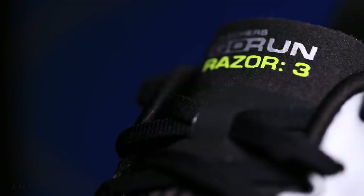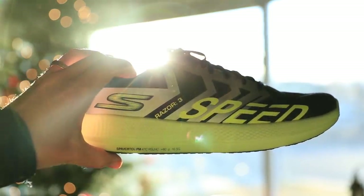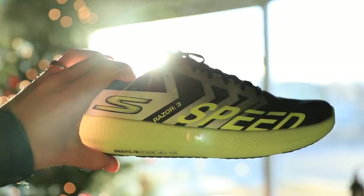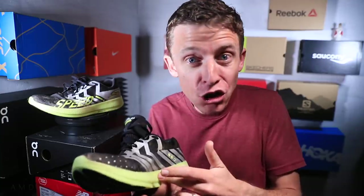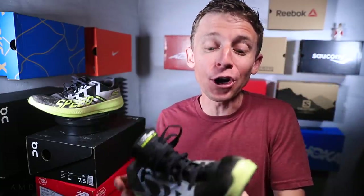At $130, Skechers — thank you for creating a shoe at a decent price point. For a potential marathon racer, $130 is incredible. You are winning the value proposition for runners out there, and hopefully your price point will bring prices down for other companies. It might take five or ten years, but $130 for a potential half marathon and marathon racing shoe — that's what I'm talking about. Kudos for a great price point. This shoe can be used for both training and racing, and the keyword has to be value.